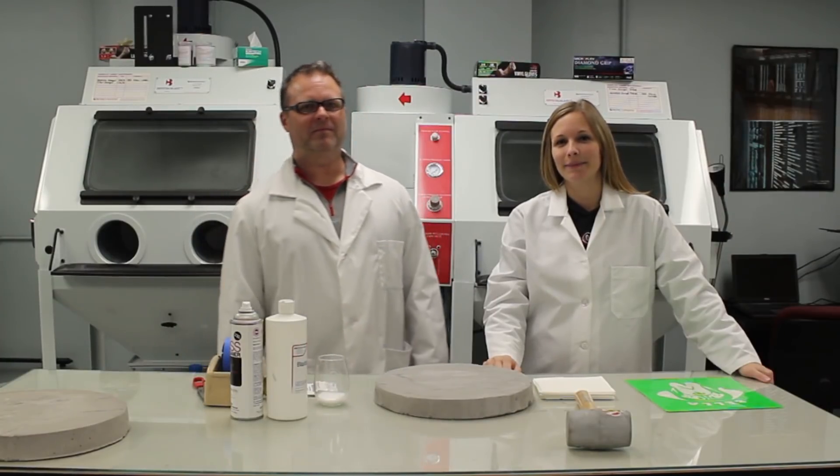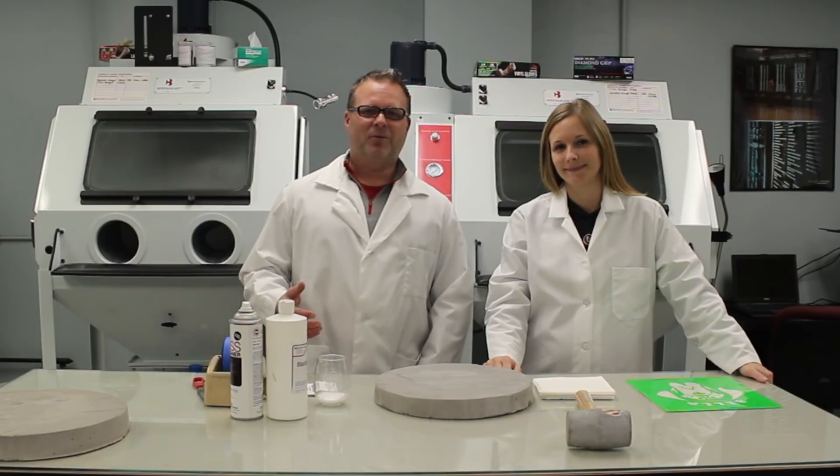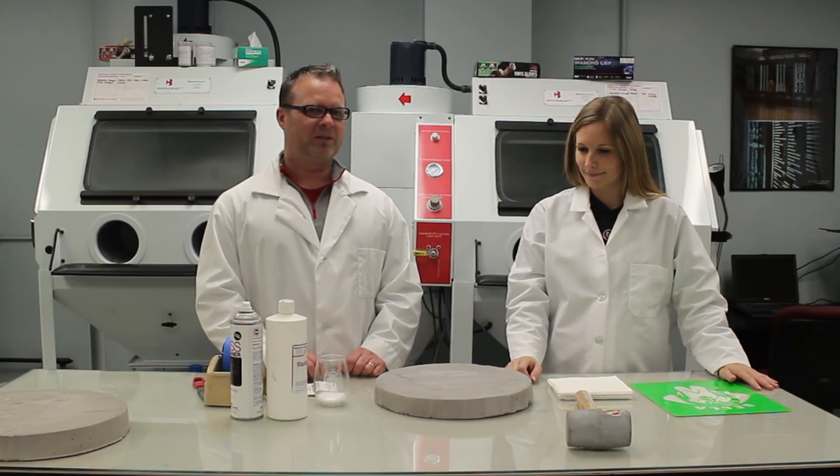Hello, I'm Peter. And I'm Amber. Welcome to Season 2 of Will It Blast? In this season, we're going to try to get even more creative with substrates that we're going to sandblast. Amber, what should we do for the first episode of Season 2?